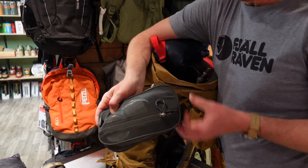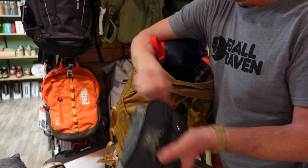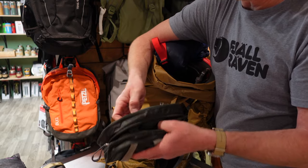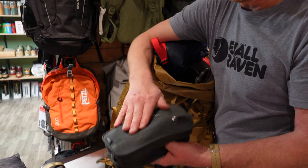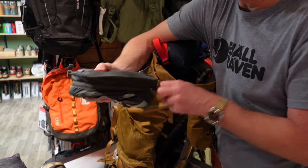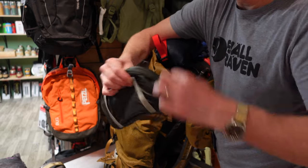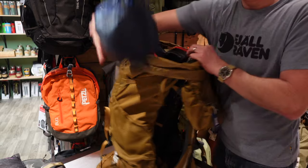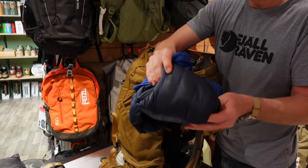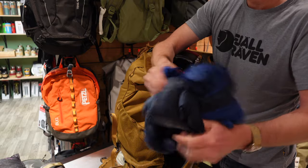We've got a wash kit with everything you would expect — hair gel, deodorant, toothbrush, toothpaste. And a pack-down jacket in case it gets cold or for extra warmth.